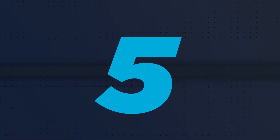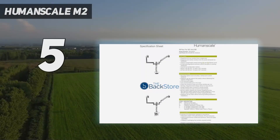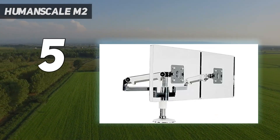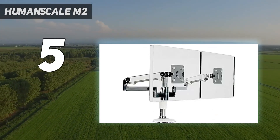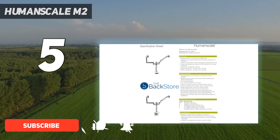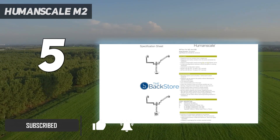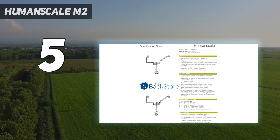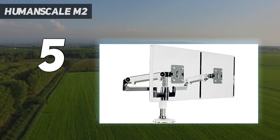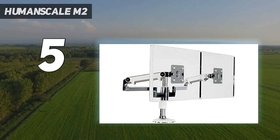Starting at number five, the Humanscale M2. The Humanscale M2 monitor arm is our best option for users who prioritize a sleek and modern design for their monitor setup. This monitor arm offers functional flexibility and aesthetic appeal to any workspace. Its slim profile and minimalist design make it visually appealing and blend seamlessly with various office environments.